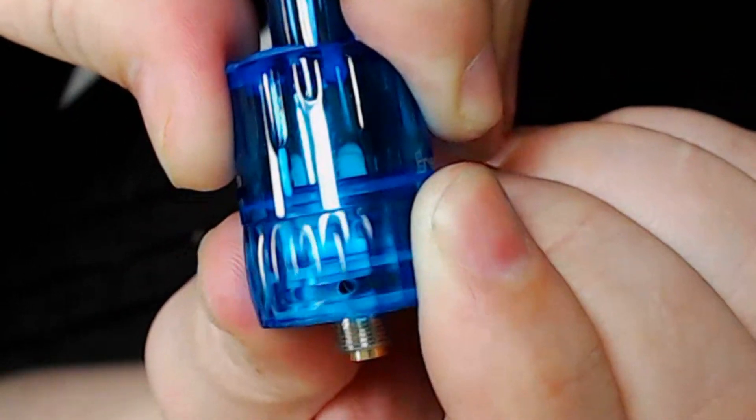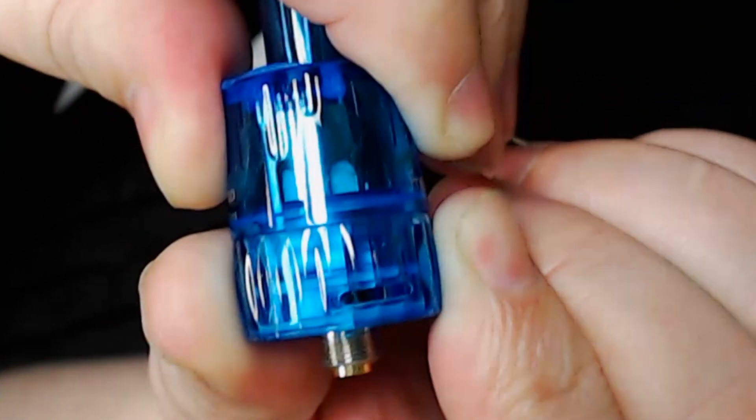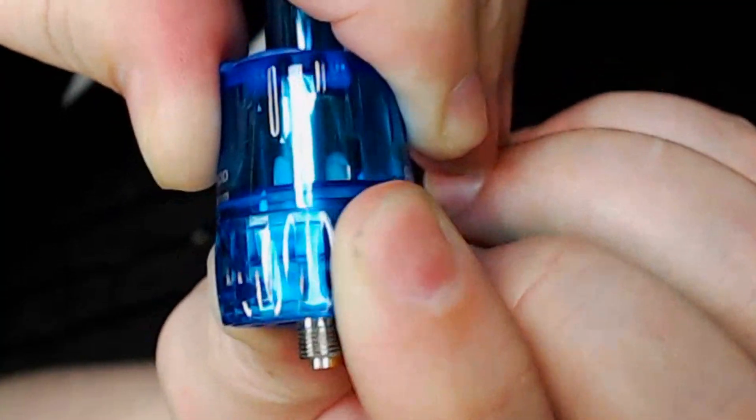It has got adjustable airflow — it's only on one side and it does lock off. The tank itself is 22mm roughly as I've measured it.